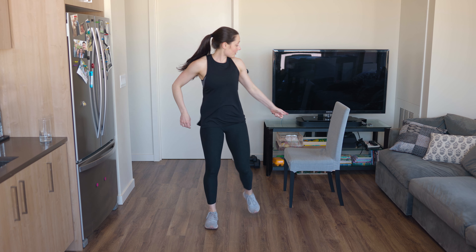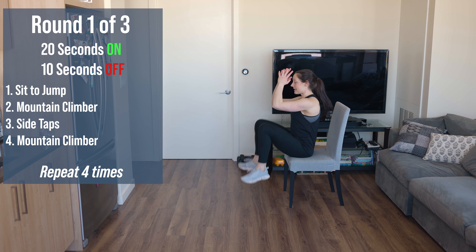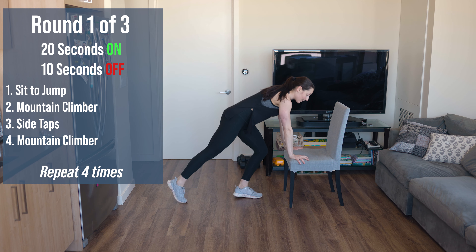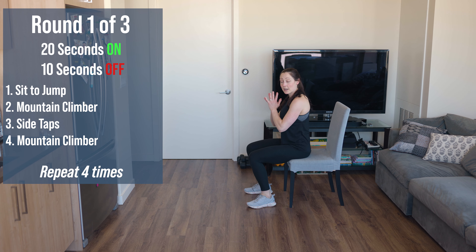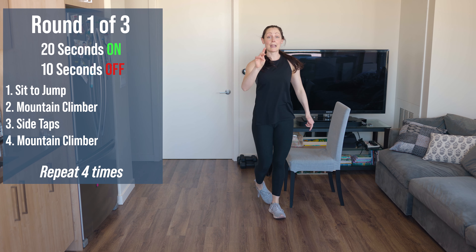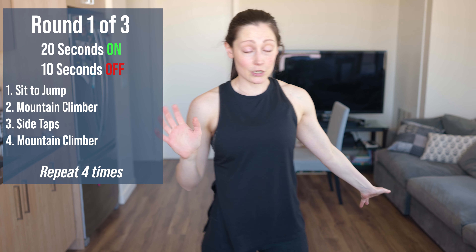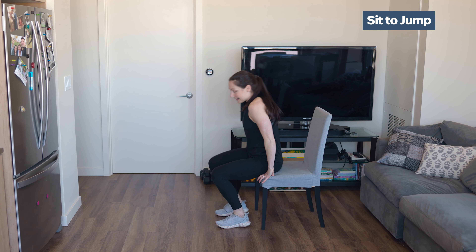We're going to have four movements — two of them are the same. We're going to do four times through. First exercise: sit on your chair, bring your elbows to your knees, lean back using your torso, then jump up. Exercise two and four is the same — mountain climbers in a plank position. Exercise three: get as low as you can to the chair and tap left and right, staying as low as you can.